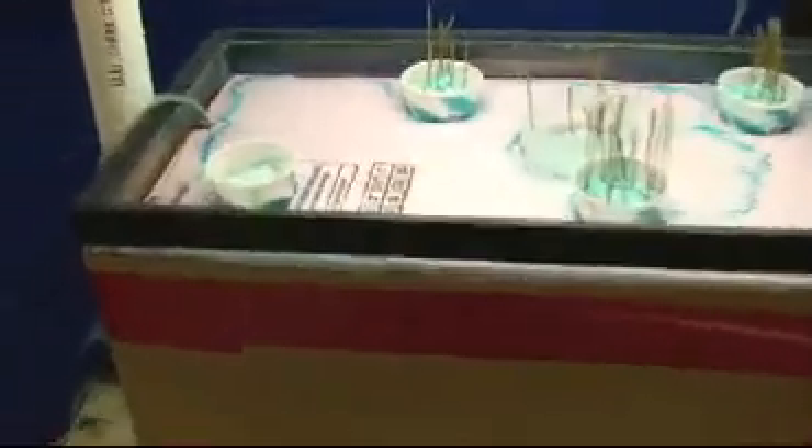This year, our theme revolves around alternative agriculture. We put fertilizer in the water to make nutrients come up. This is rye, which takes three days to sprout. This is about four to five days old.